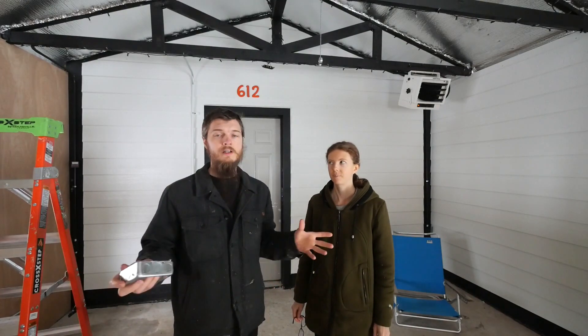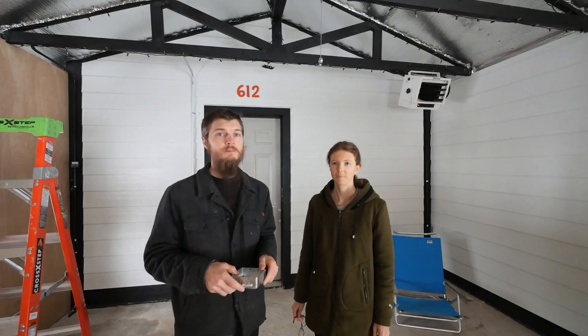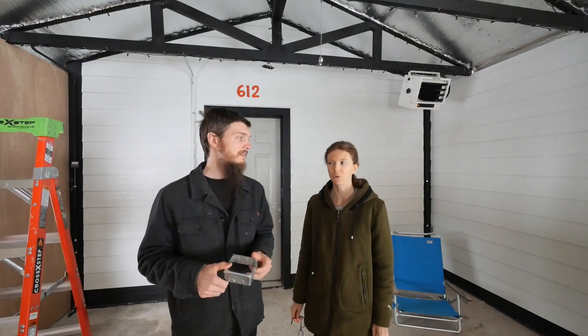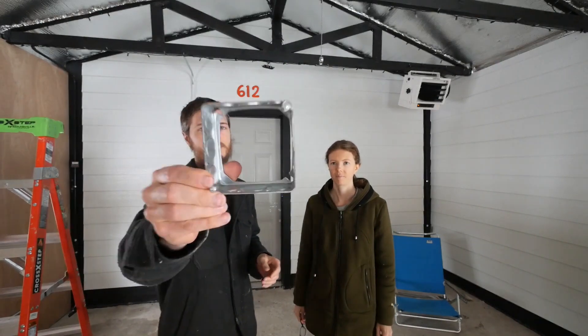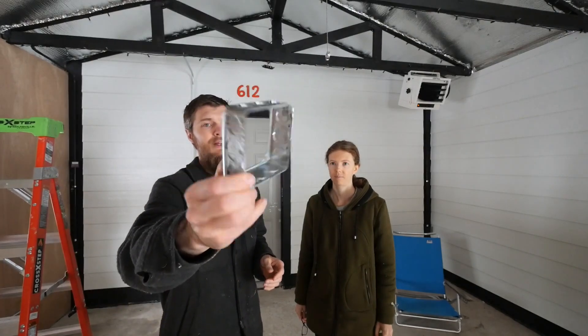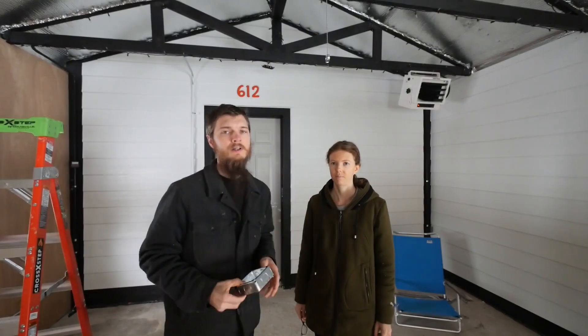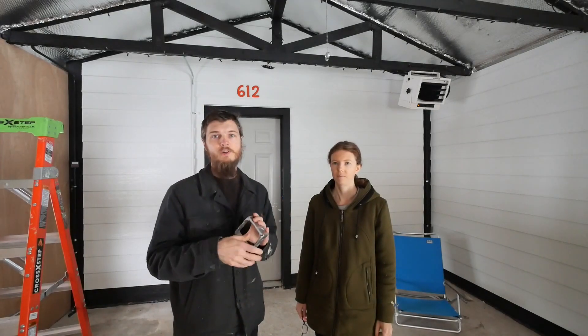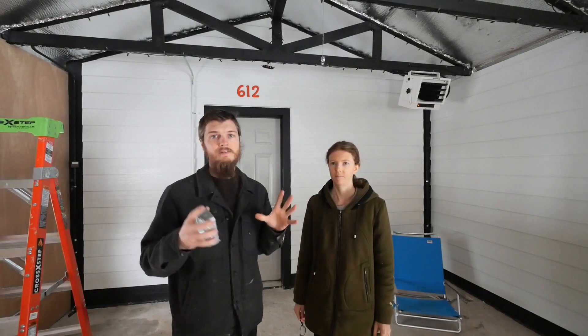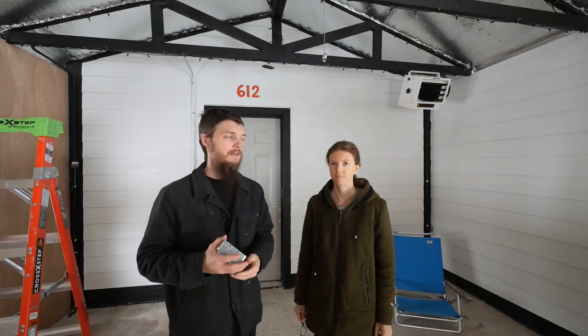We're back with another video in our barn conversion. We thought we'd stop out here today and get a few more little jobs done. One thing Ashley's going to do today is paint the door. And I also picked up my box extension — it's basically an electrical box without a bottom, and that's going to allow me to double the space of one of my junction boxes so I have enough room for all the wires inside.